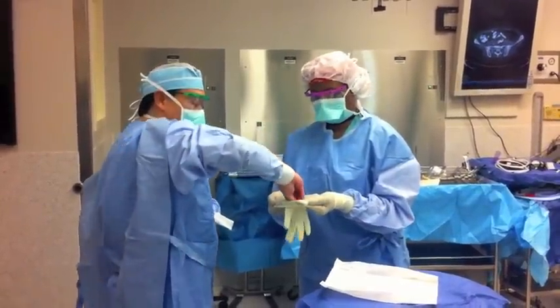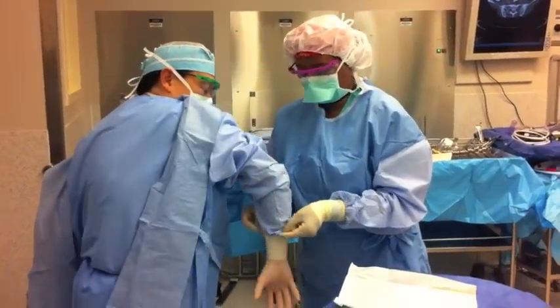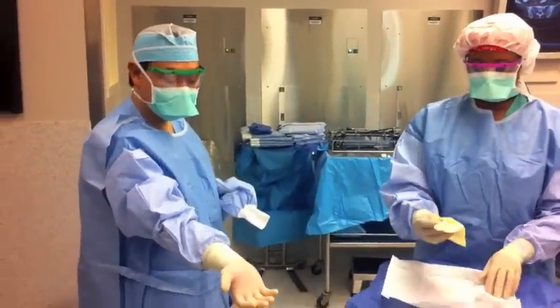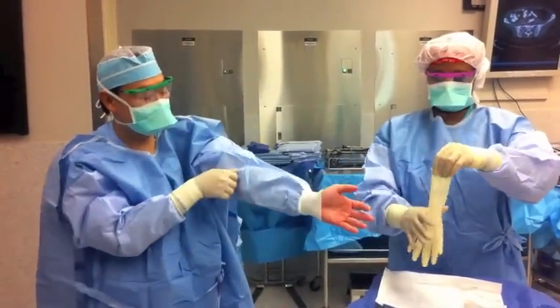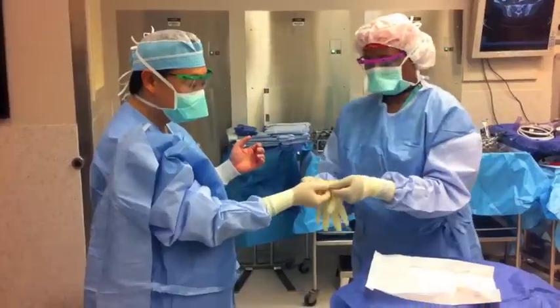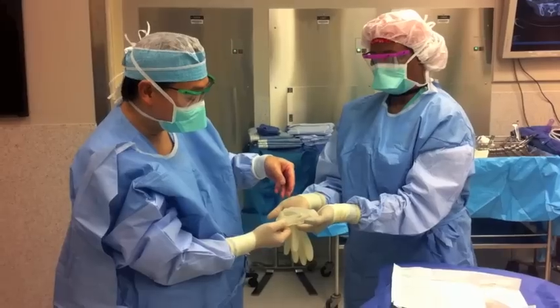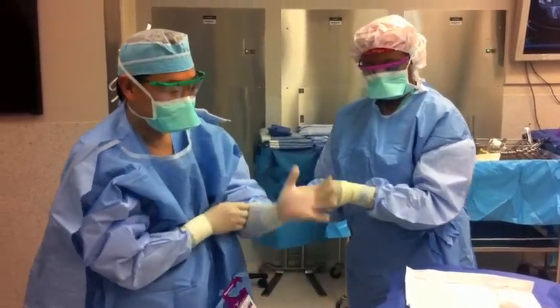They'll open up the gloves for you. You want to go in slowly so you can get your fingers into the holes, and then she'll pull the glove up. Take your other hand and pull the sleeve up. You can grab the part she's showing to you to open up the glove a bit more, then slide your fingers in and stretch it out.